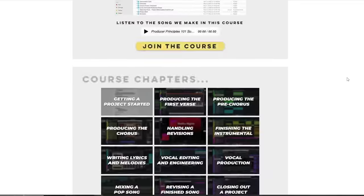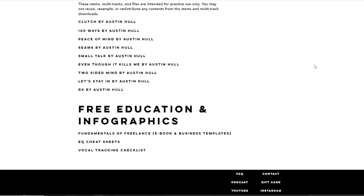I'm even going to put up some of the free samples that we use in this video, so if you want to download a pack of some of the sounds we use, go over to our website makepopmusic.com. There will be a link in the description.